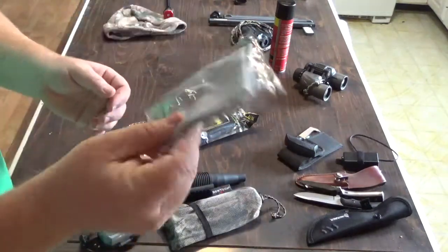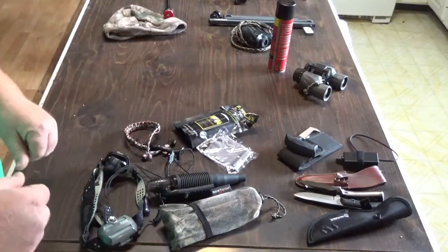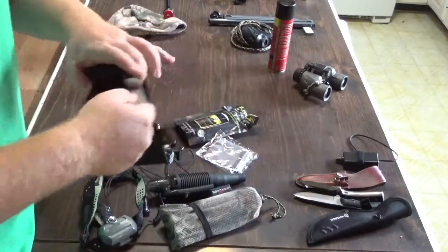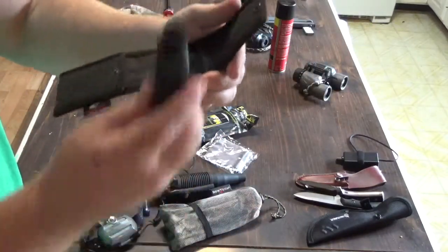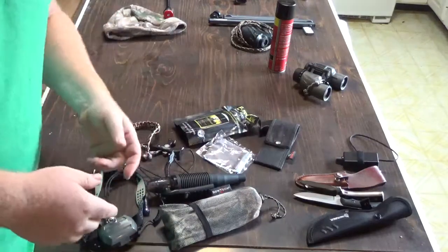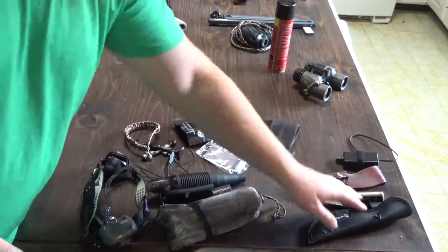Lens cleaning wipes — I really need to take those out of the package because it's loud. That way I can clean my binos and my range finder. I carry a little bone saw — this one's made by Mossy Oak, I think I picked it up at Real King. It's a handy little saw whenever it's time to go through pelvises and ribcages. It makes fairly short work of that.